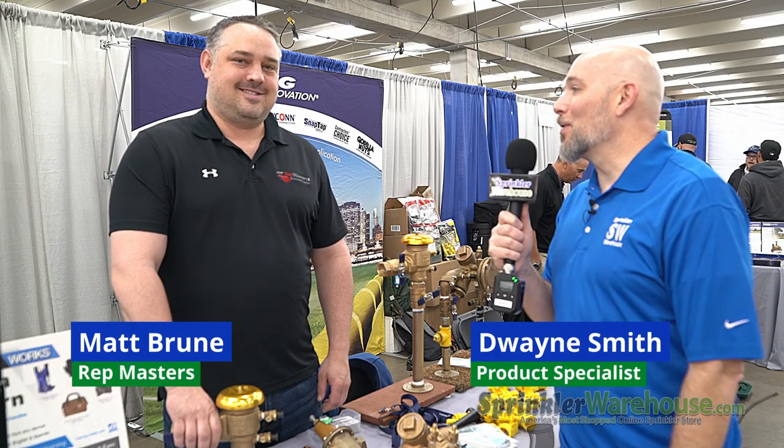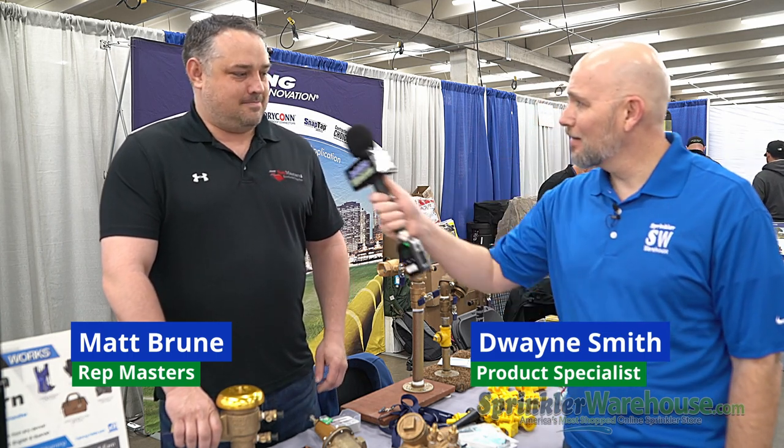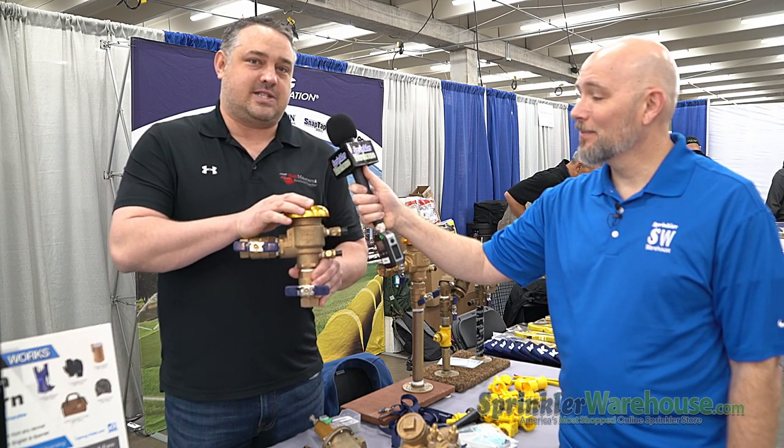We're here with Matt Bruni from Rep Masters. He's going to talk to us a little bit about Febco products. Appreciate you having me today. So this right here is the Febco 765 — it's really the only product out there that's ever been designed for a cold weather climate.